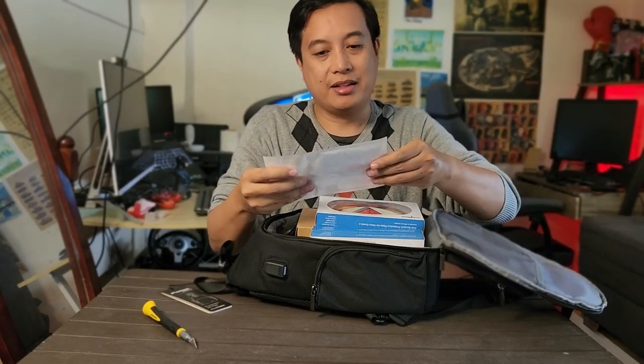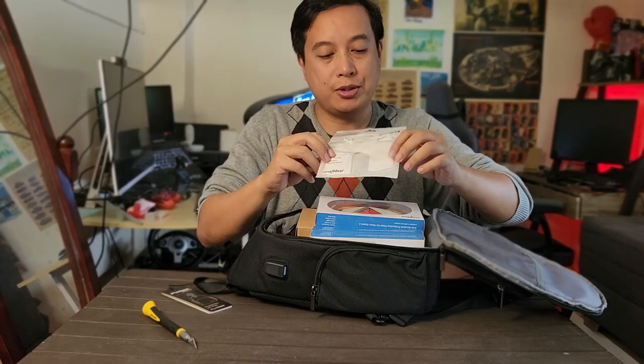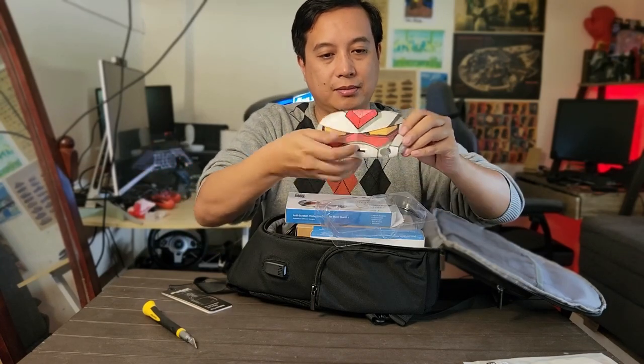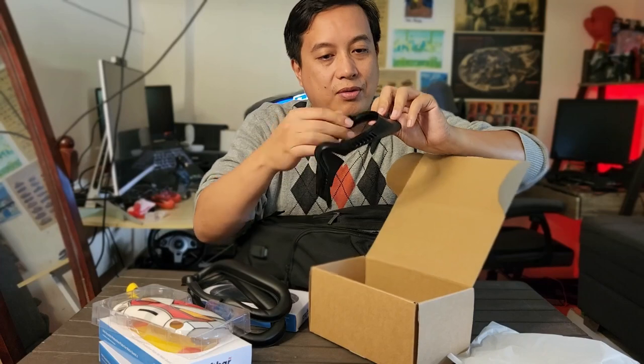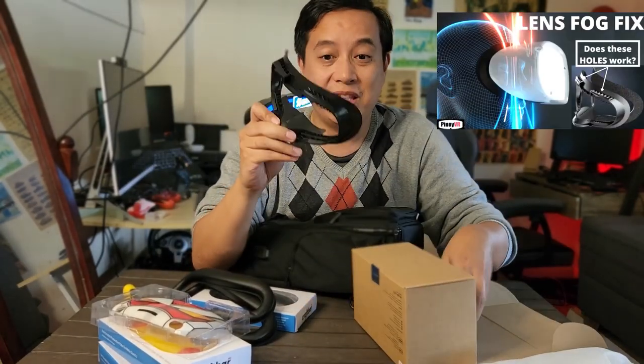There are more things inside. I get a lens cover from CraftBarPH, face mask sweat absorbers, and an anti-scratch protective plate. And look at this — a Pikachu-style, Daft Punk-like facial interface with airflow from Kiwi themselves. If you want to watch my other video testing this, it's pretty cool — it really works.